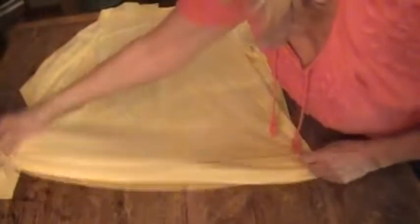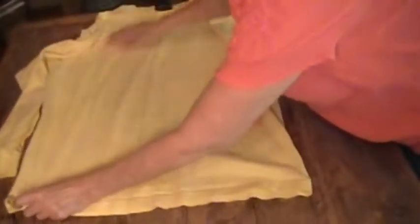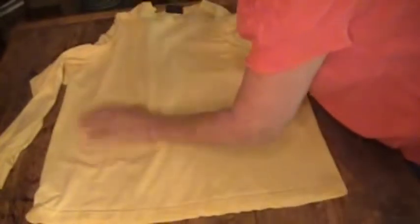The first thing we're going to do is get the t-shirt laid out flat. We're going to be cutting from the bottom of the t-shirt, so make sure the bottom edges are together and matching. Get it as smooth as you can.